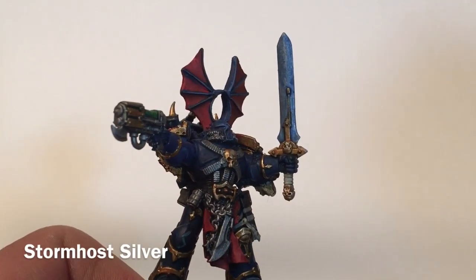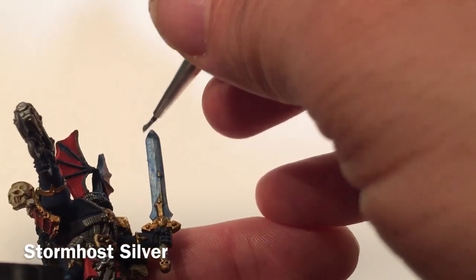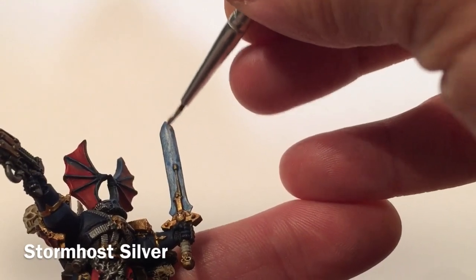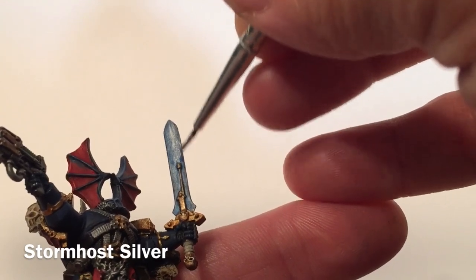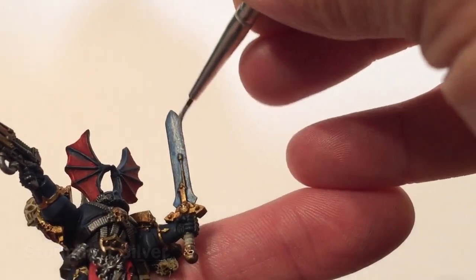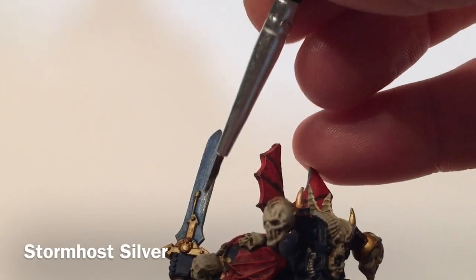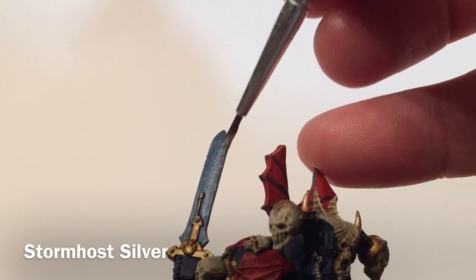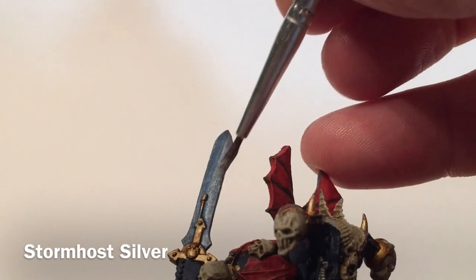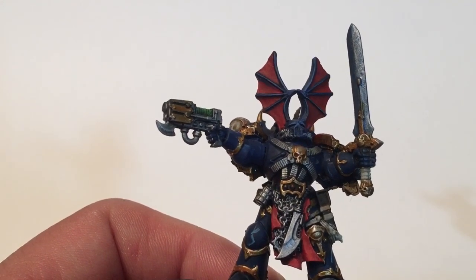Our last step for the power sword is to take a little bit of Stormhost Silver again and just edge highlight the edge of the sword, as well as a section of the center of it, giving a slight two-tone effect. We do the same thing on the back side. With that, our Night Lords are complete. We're going to base them and clear coat them, and we'll meet back here again for a wrap-up.